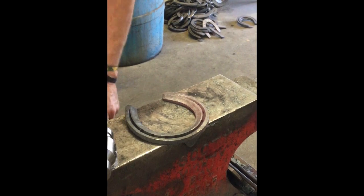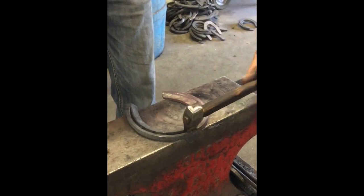Back it up and just flatten it good. Come down and crisp up the anvil side — the ground surface side — and then pack my fuller in and make a nice parallel.